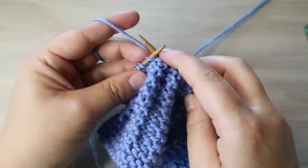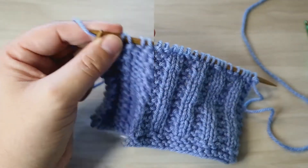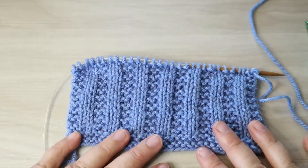Hope you guys like this one. Click this link on the screen here to go back to the beginning of our 30 stitches in 30 days. Thanks for hanging out with us — we'll see you in the next one.